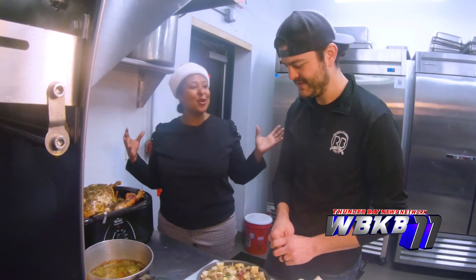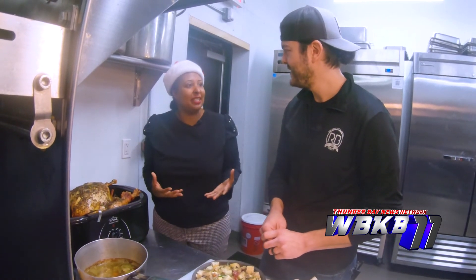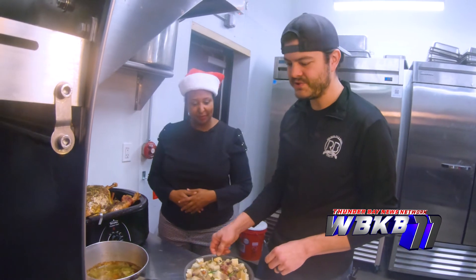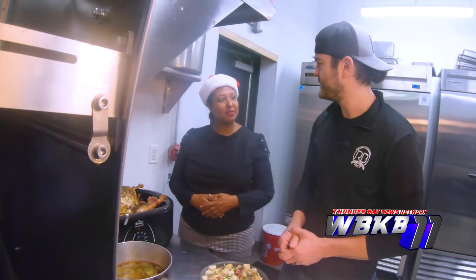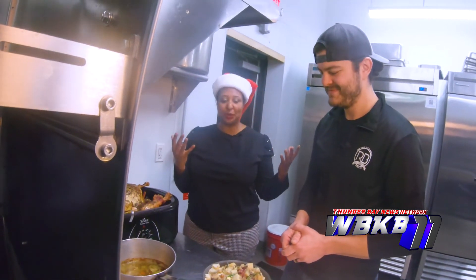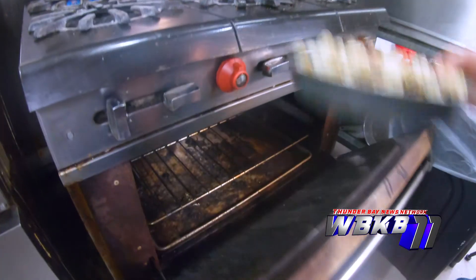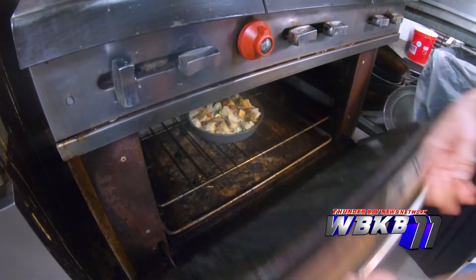I think sometimes people are so intimidated by creating a holiday dinner, but here you've made it easy and something fun. No need to stress — food shouldn't be serious, it should be fun. And you were using ingredients that a lot of us have at home already.